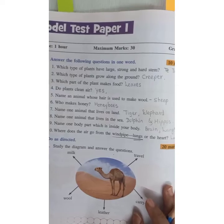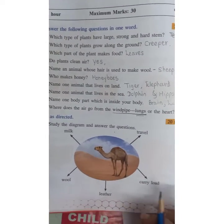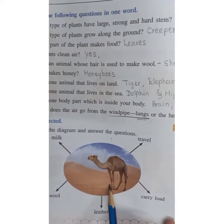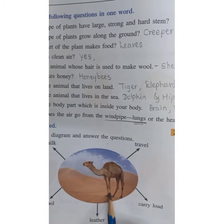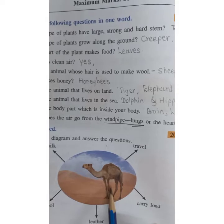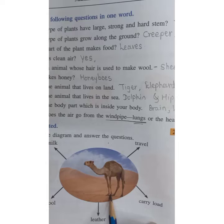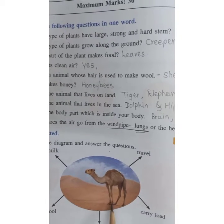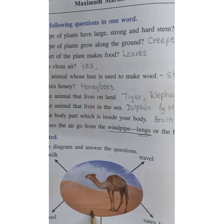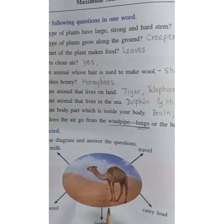Do as directed — study the diagram and answer the following questions. You have to observe the picture first. This is the picture of camel. Camel lives in the desert. Nature has made the camel such that it can survive in the desert — its adaptations allow it to survive there.